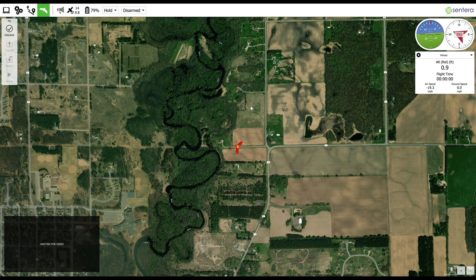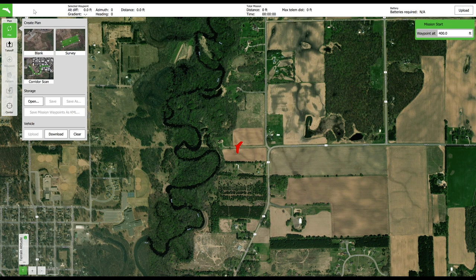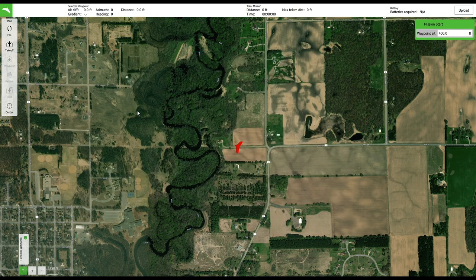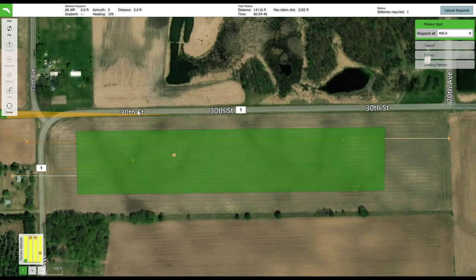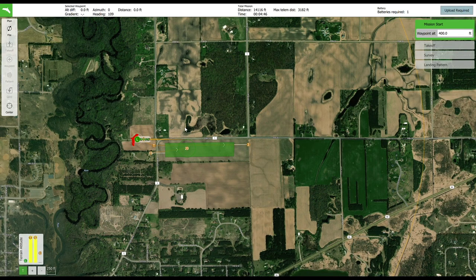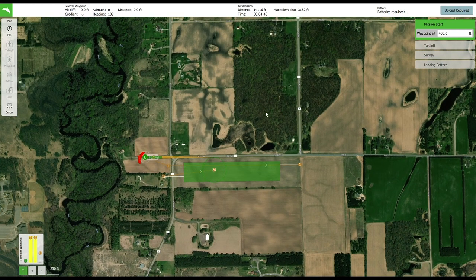Close the boxes and proceed to plan your mission by selecting the Plan tab. For this flight, a preplanned mission was used. Select Open, and a file browser window will then open. Navigate to where the mission is stored, select the mission, then press Open. The mission will appear on your screen. Scale your zoom level so you can see the entire mission and ensure that it is correct. Once you are satisfied, press the Upload button in the upper right hand corner and sync the mission with the vehicle, then return to the Fly screen.